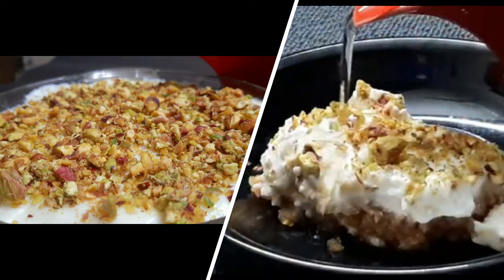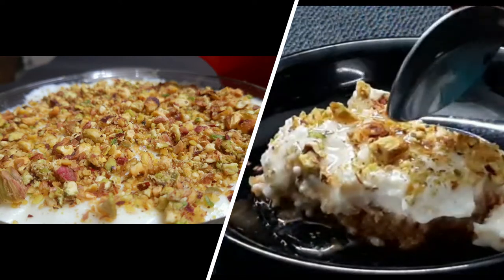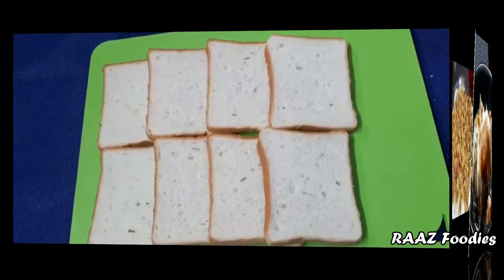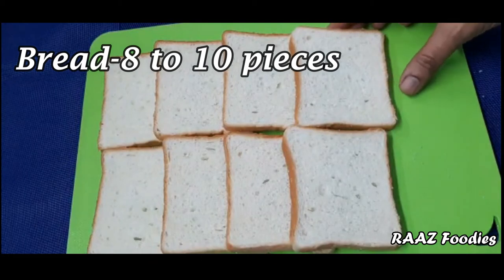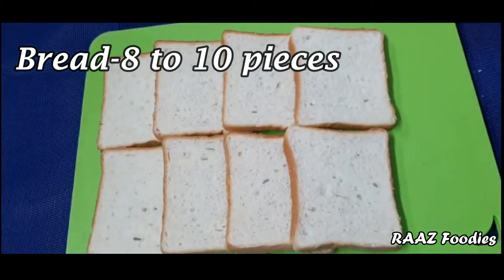This is an Arabic pudding and we use bread. If we add brown bread or white bread, both work. We add white bread — about 10 slices of bread.